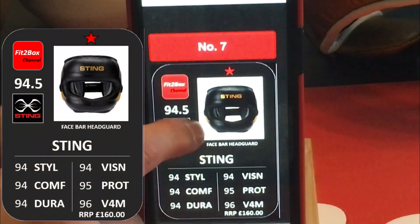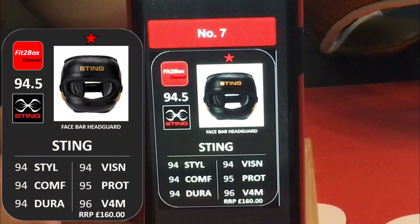Number 7, we've got a Very Good Value Head Guard from Sting, based on the FG5000 from Winning. Great value, a solid performing Head Guard, 1 star, very good.